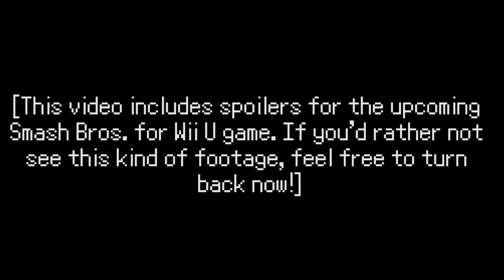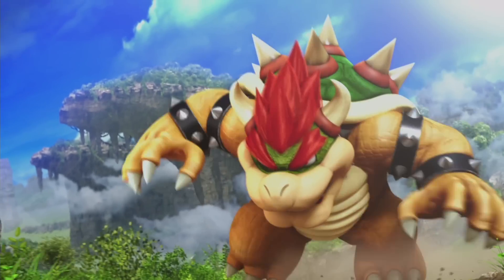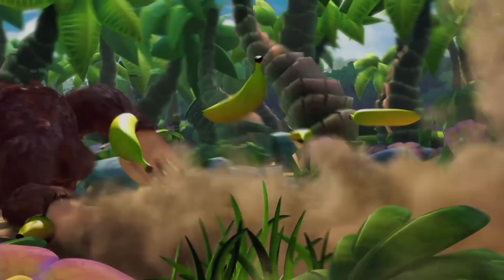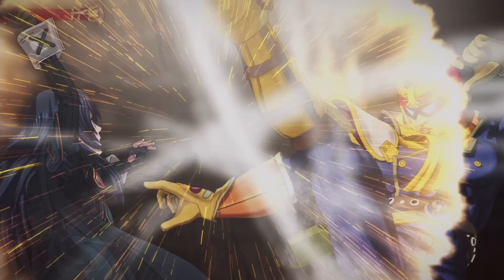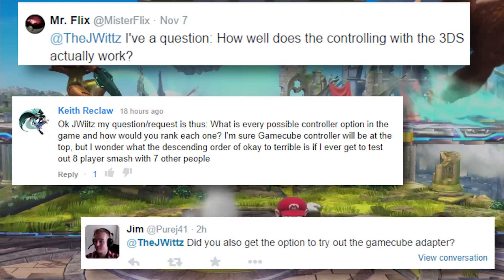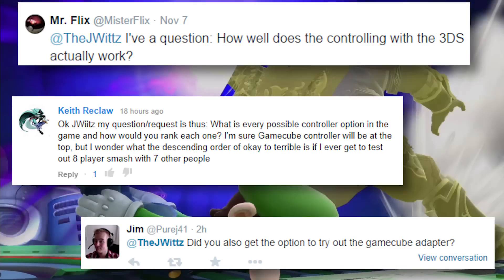Hey everybody, it's JayWoodz here with a special Smash Bros Wii U preview. I'll be running a video answering one viewer question per day about the upcoming Smash Bros for Wii U up until the game's release. Today's question we'll be answering is all of your controller questions. There have been a ton of people requesting information about the many different ways that you can control Smash Bros for Wii U, so I'm gonna do my best to show you guys how it all goes down.